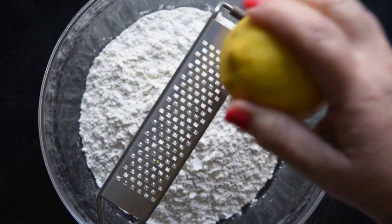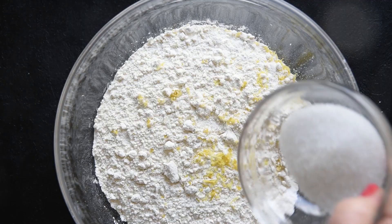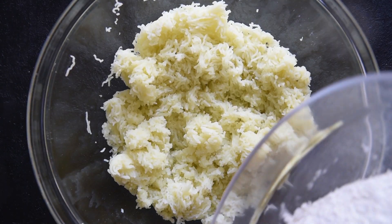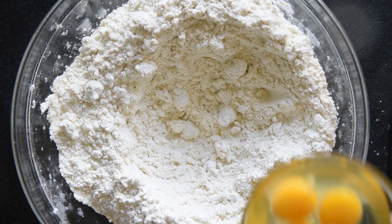In a separate bowl we prepare the dry ingredients. Grate the lemon zest into the flour, add the sugar, and mix with a fork. Add the dry ingredients to the potato, stir roughly with a fork, and make a well in the center.